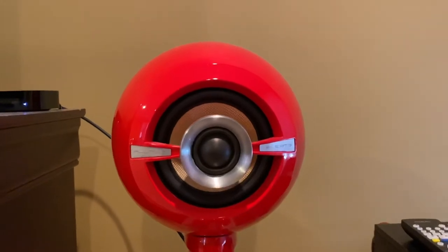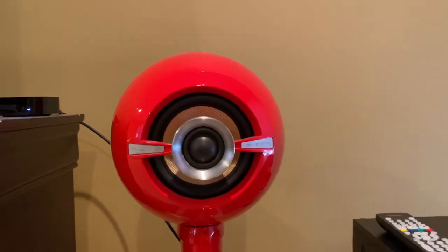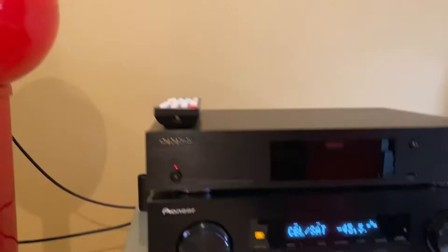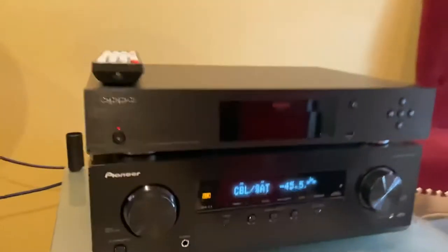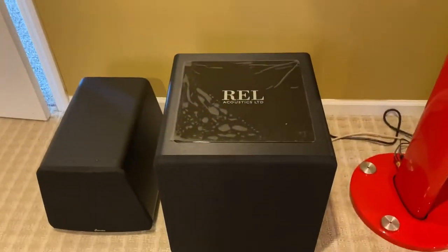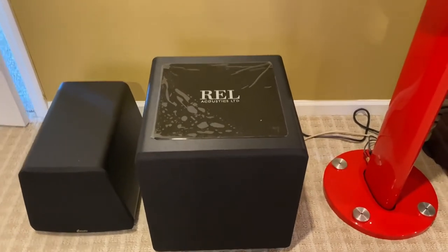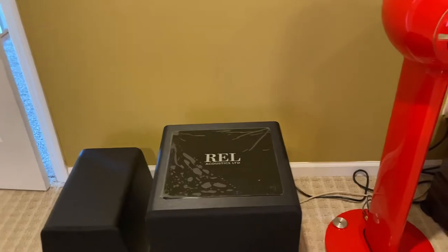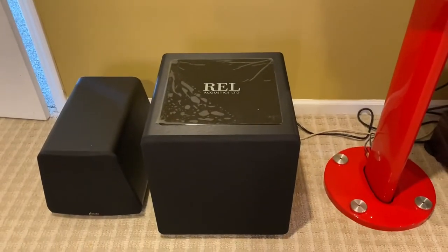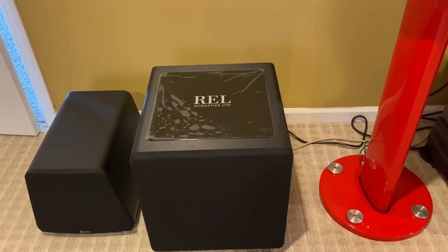I believe that's a four-and-a-half inch speaker with a one-inch dome tweeter. You definitely need a subwoofer with those. It's running through the Pioneer receiver and Sunfire amplifier, and the sound I was playing just now was just stereo. The subwoofer I'm using now is my REL HT1205, which is a 12-inch 500-watt home theater sub.